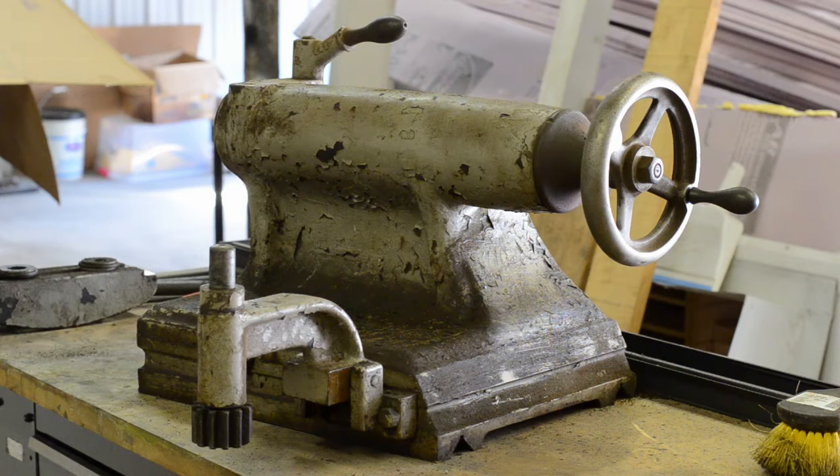Welcome to another amateur hour. Today I'm going to be trying not to screw this up. This is the tailstock from the Bradford lathe. I'm going to be trying to disassemble it and get it cleaned up.